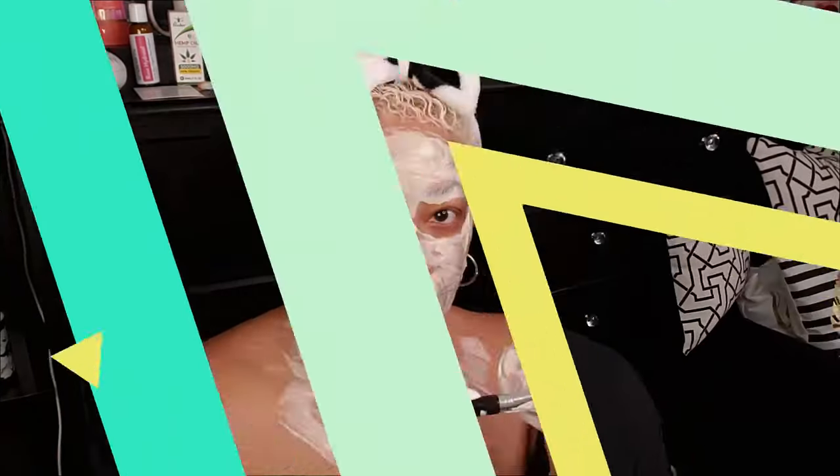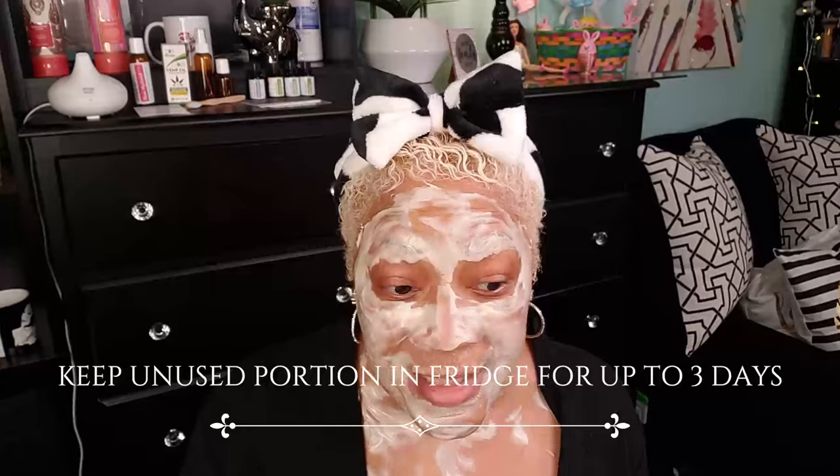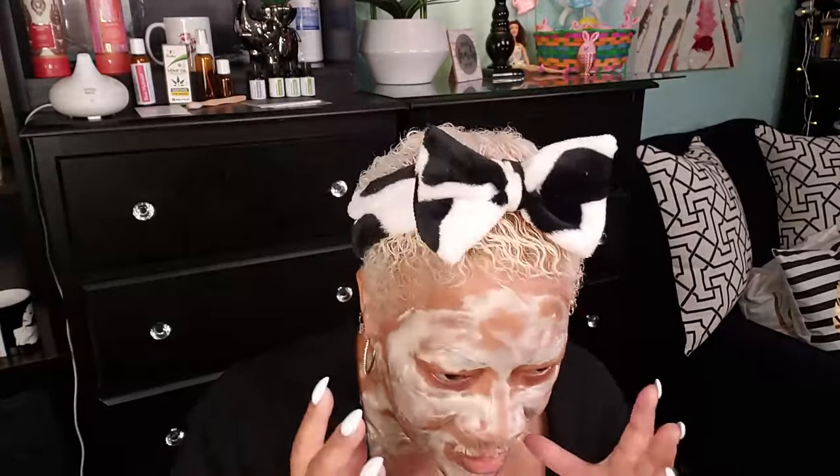Beautiful babes, I am back — it's been about 15 minutes or more. Around the mouth area it's kind of crumbling a little bit, the rest is still kind of thick. But I did feel the cooling, the drawing, and all of that. I'm going to go ahead and take a quick shower and I'll be back to let y'all know what it feels like, what it looks like, and if it's worth your while — which I do believe it is, because these ingredients are amazing.